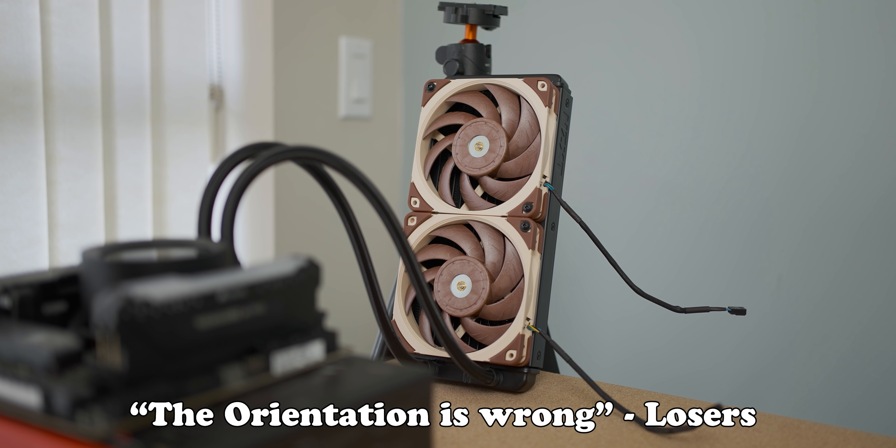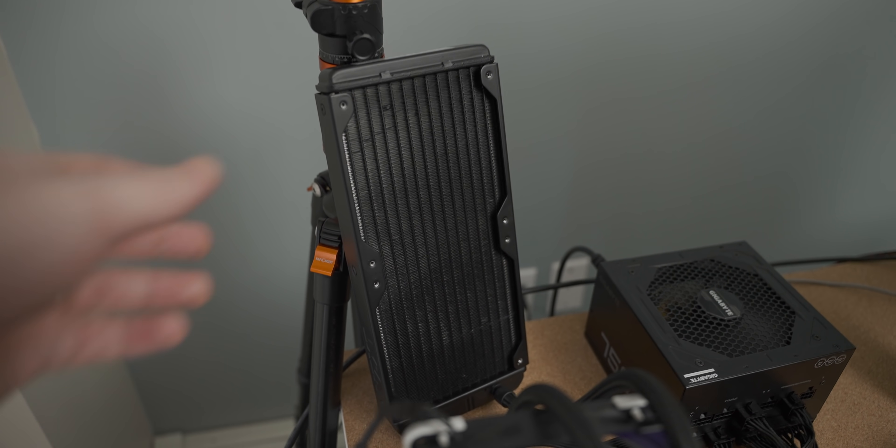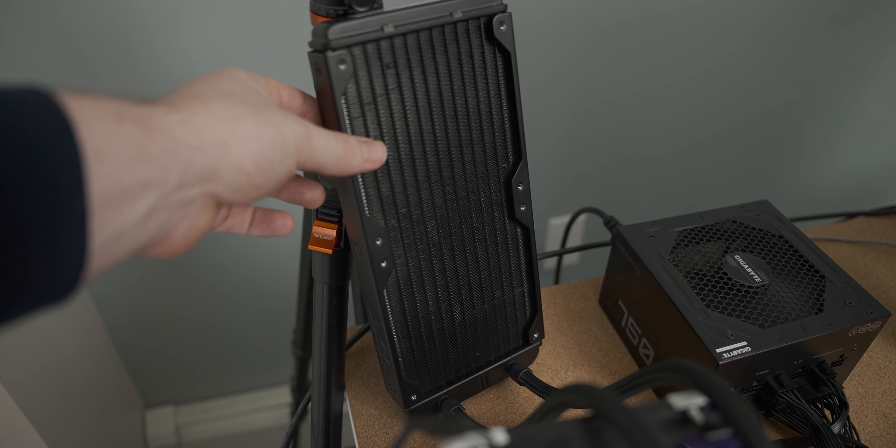Today's video is another one of those 'David's thoughts while showering' kind of video ideas. What happens when you remove the fans off an all-in-one liquid cooler? Will you be able to game for any extended period of time, or is it going to lead to the creation of yet-to-be-discovered elements?